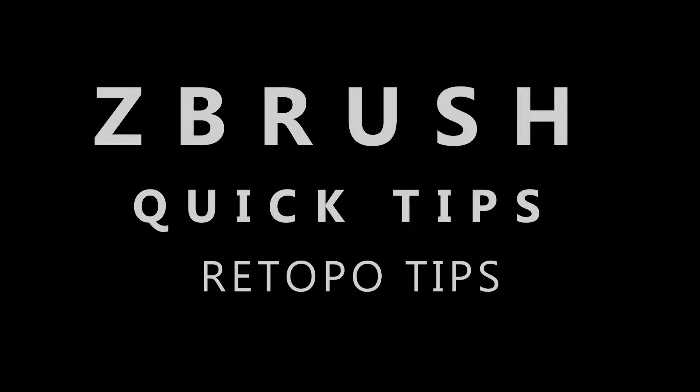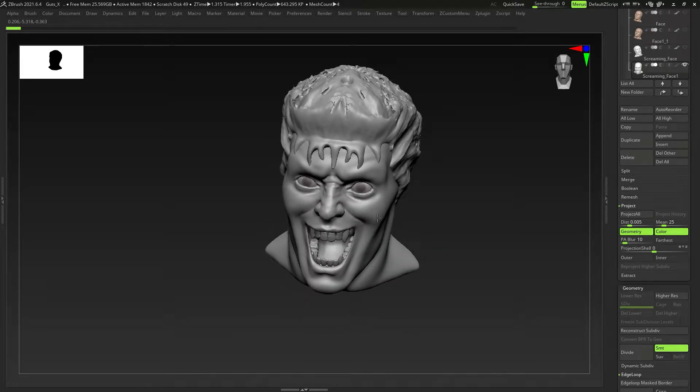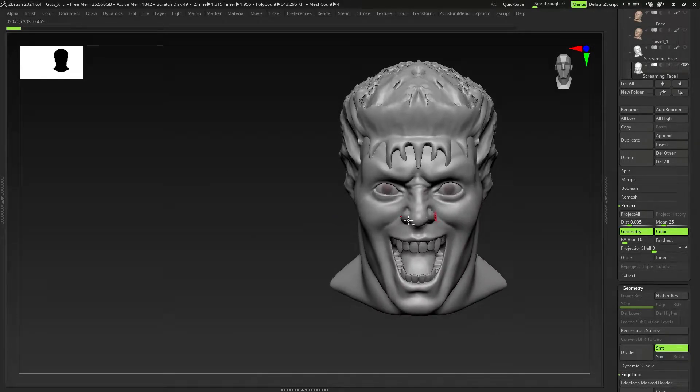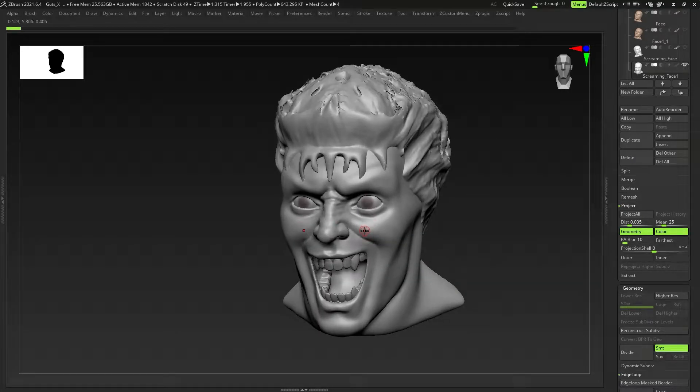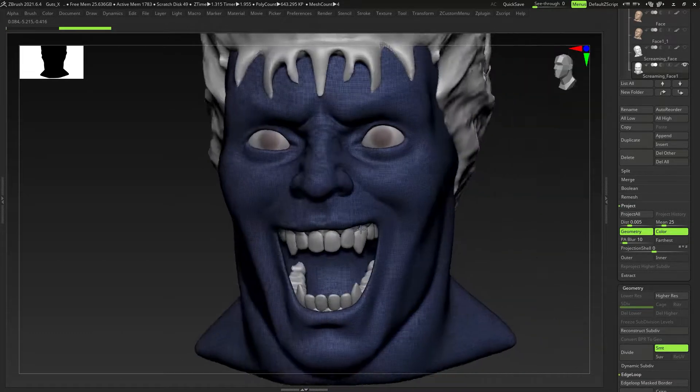Hey guys, time for another quick tip tutorial. It's been quite a while since I've done one, but we're going to cover quite a few things. We've got a screaming guts model, just a work in progress, and what we want to do is look at retopology — decimation and retopology — just a few concepts we're going to cover and how to go about doing that.